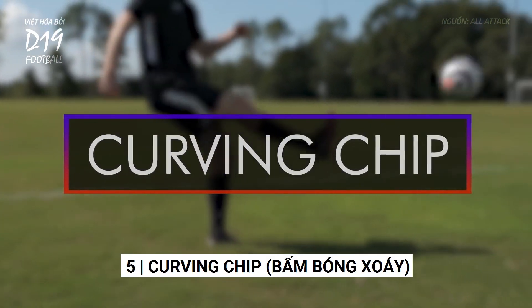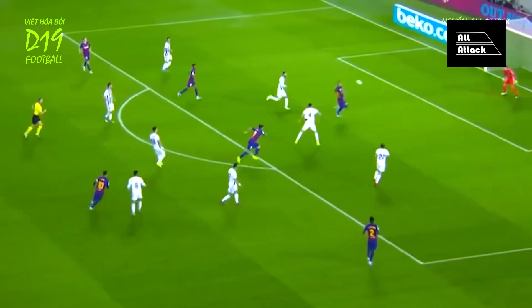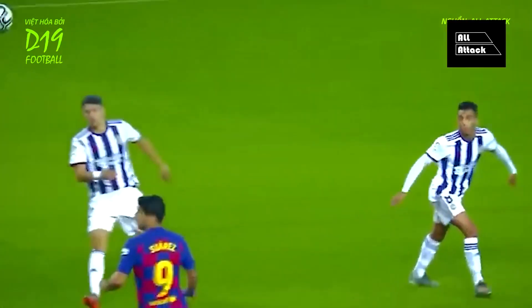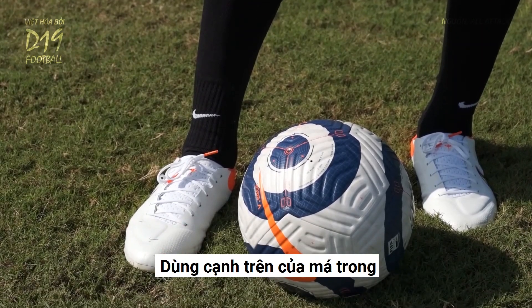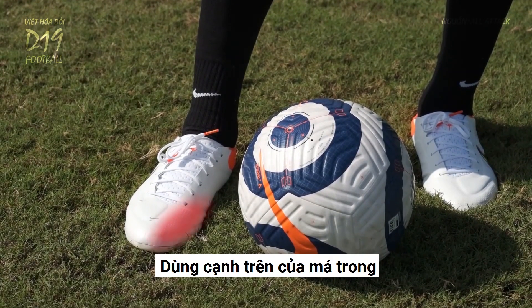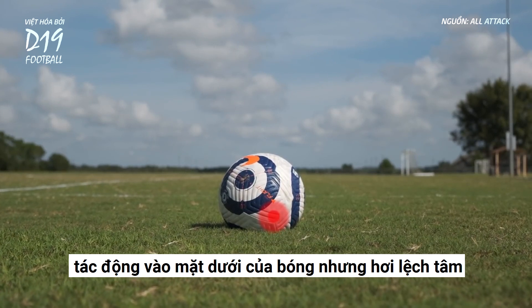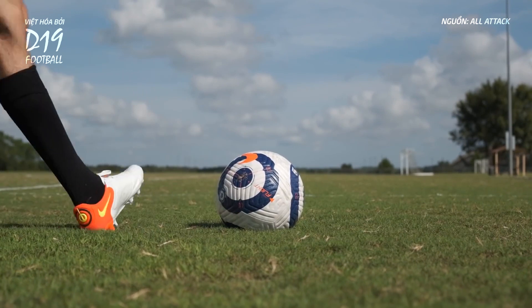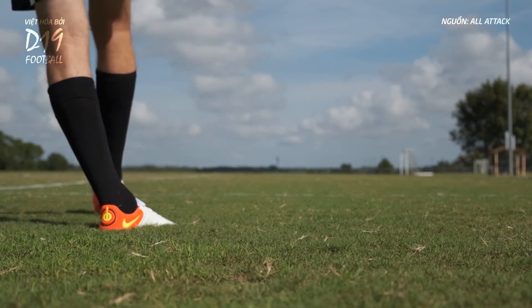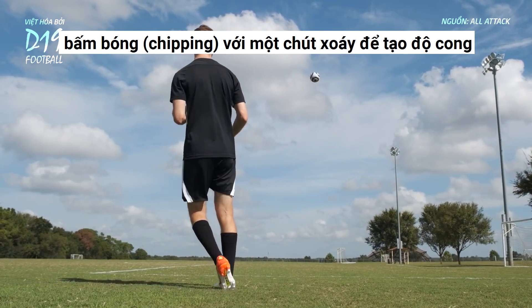The curving chip. Using the top inside edge of your foot, strike the underside of the ball but slightly off-center, chipping the ball but with a little side spin to make it curve.